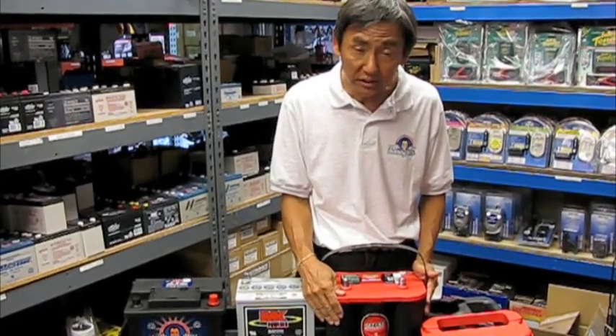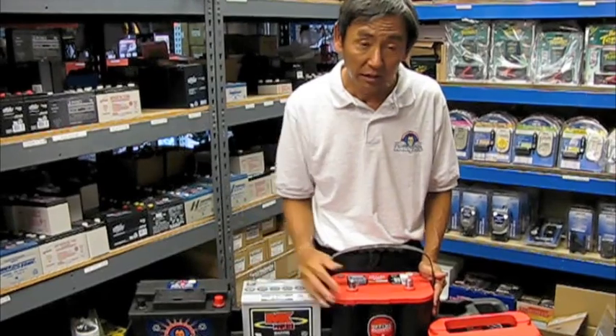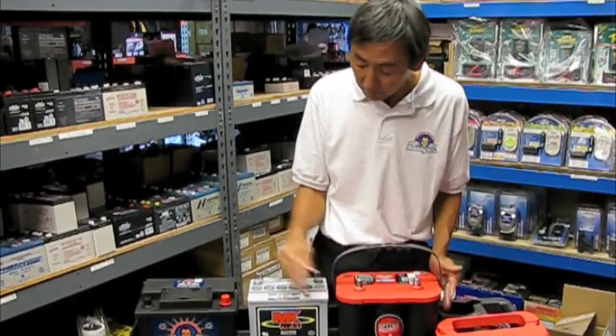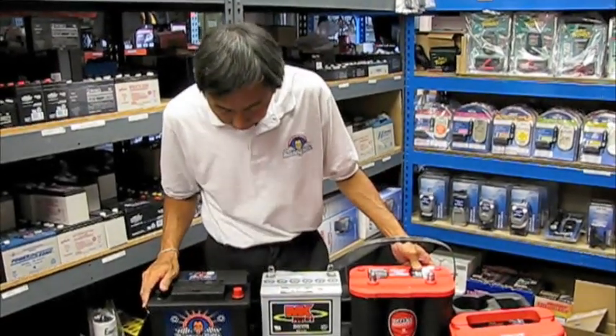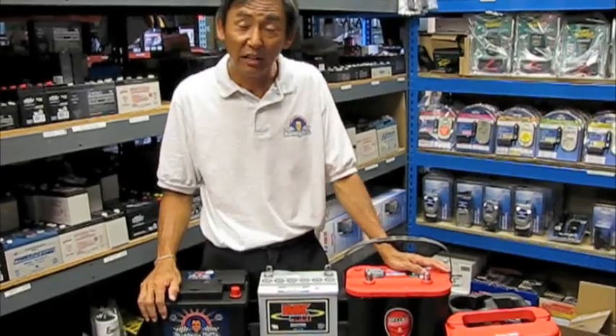This type of battery will be twice as much as this battery. For example, this is an $80 battery and this battery is a $160 battery. And that's basically it. Do you have any more questions?